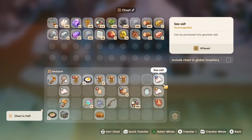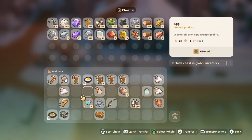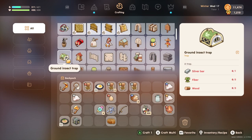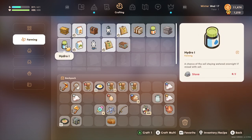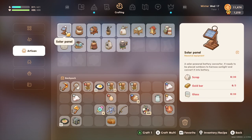We got a bunch of sea salt. We can process it into gourmet salt — but how do we do that? Is there a salt maker? How do we make gourmet salt? Artisan... solar panel. We should make a solar panel.